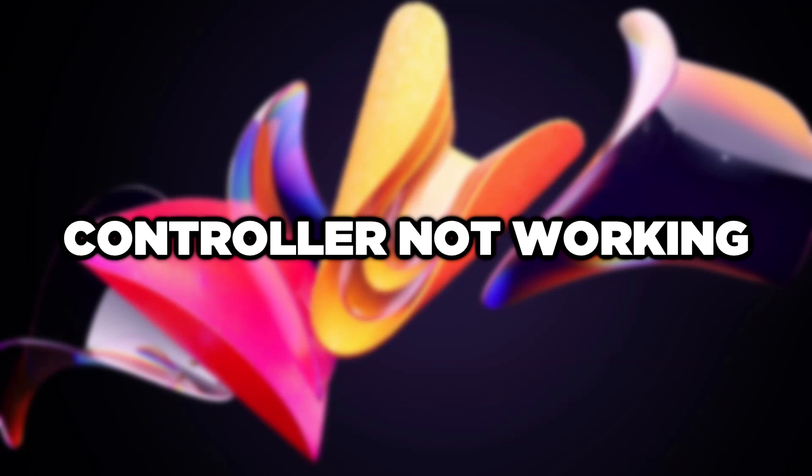Welcome to this video. I am going to show how to fix a controller not working.